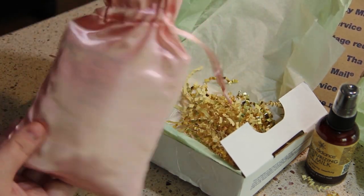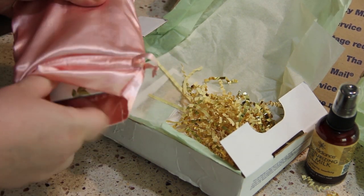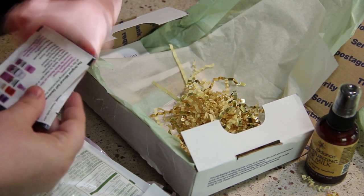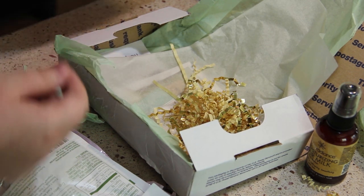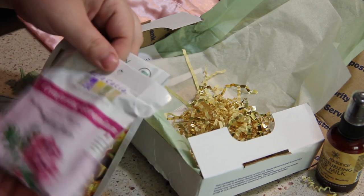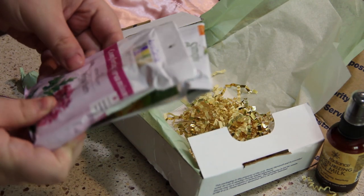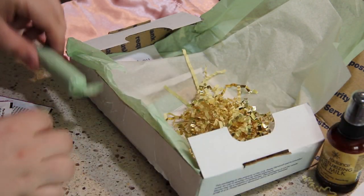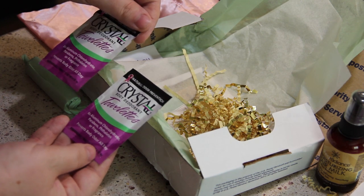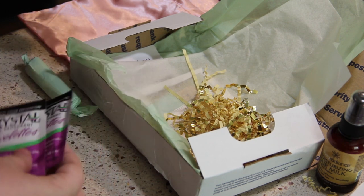And then let's go for this cute little pink bag next. Looks like it has a couple of things in here actually. They have some guacamole dip and a comforting geranium mineral bath salts, I believe. And these two little packets are some crystal deodorant towelettes. I'm pretty sure these came in a past box.